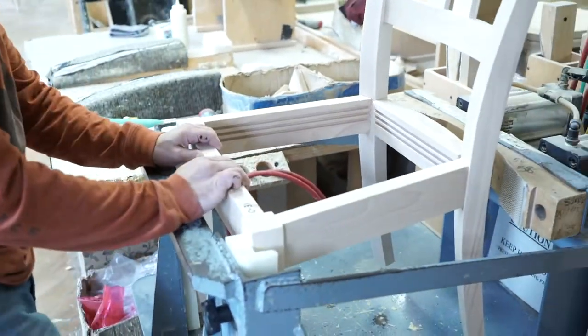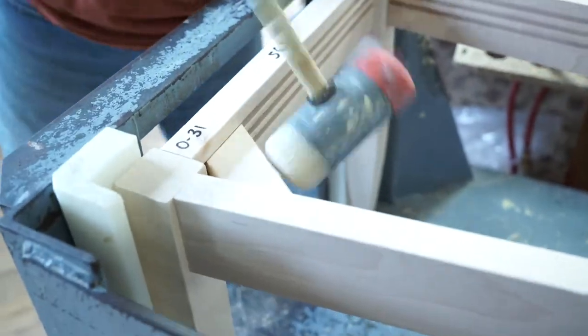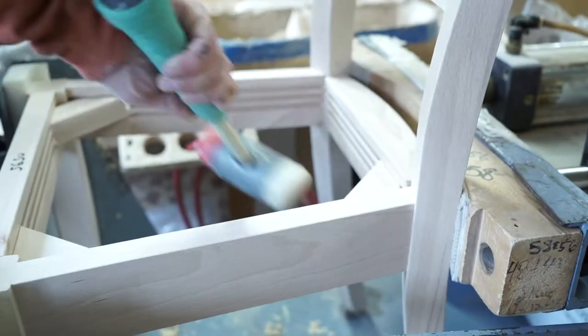In some chairs, you'll see a lot of screws and corner blocks in those places instead, because that is easier to do. It's cheaper to do, but it's not as effective. It certainly doesn't last as long.